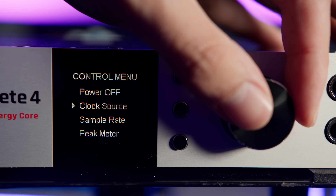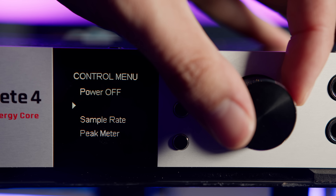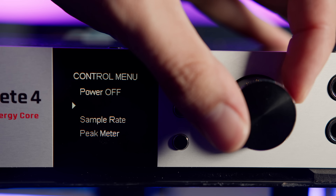Next on the menu is the clock source, which can be changed between a wide selection of sources: Internal, Coaxial, Word Clock, ADAT, S/PDIF and USB. Pressing the rotary knob on a menu item selects the highlighted item and allows for a further rotation to switch through all the available options. Sample rate is next on the system menu with choices of all the industry standard sample rates. Finally, a choice of peak meter options allows for the home screen to display a selection of information sources.